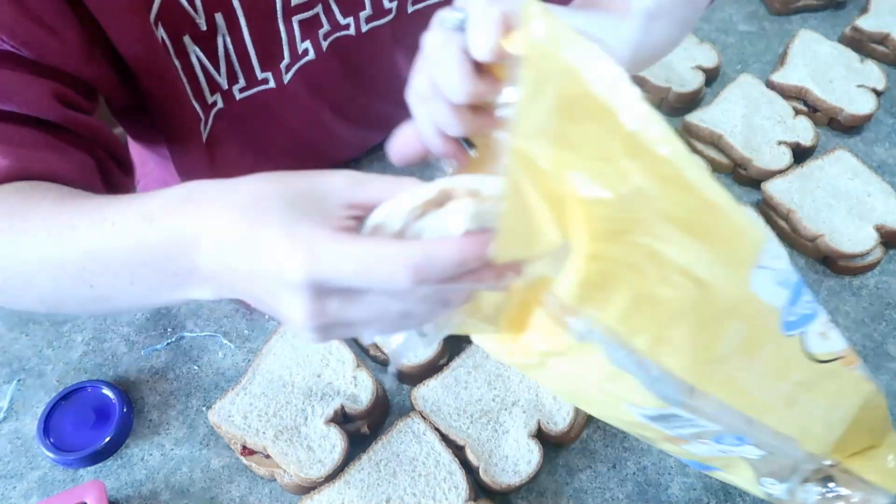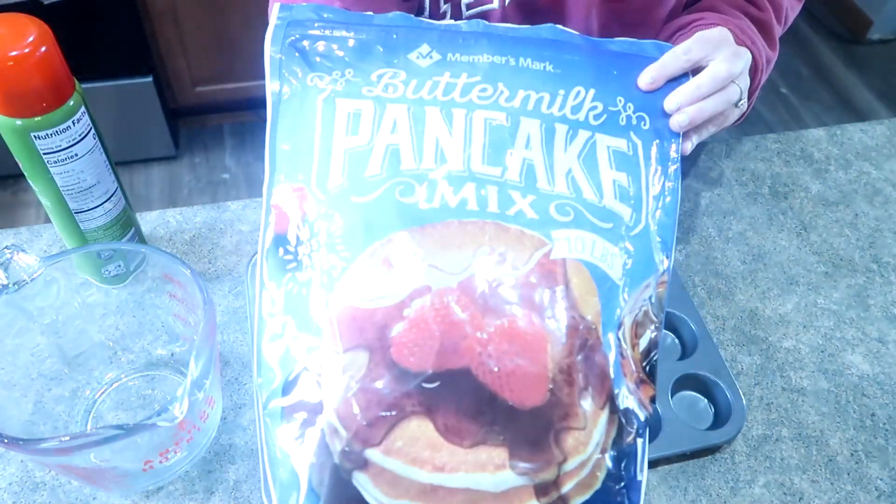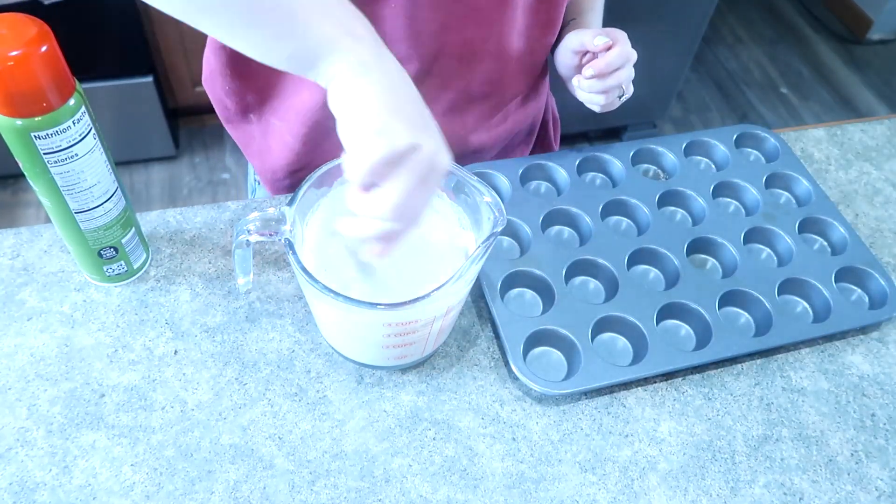The overall goals for today are to get some cinnamon french toast sticks in the freezer, some chocolate chip pancake muffin bites — I had a request to show how I make those, and I also have a YouTube short on them. I make them all the time, they're one of my kids' favorite things. Super simple — all you need is some pancake mix and chocolate chips. I also want to get some homemade uncrustables in the freezer for last minute, just throw-in-the-lunchbox situations.